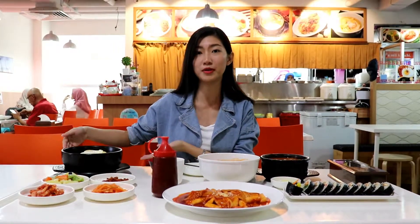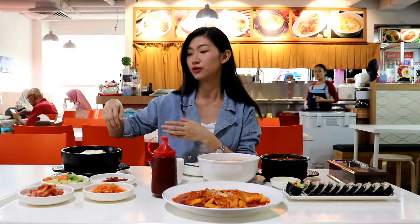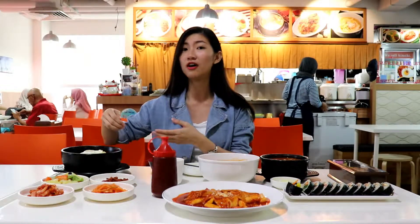And this one is Dolsot Bibimbap. Dolsot Bibimbap is the stone pot rice they call. And this is going to mix all around — all the meat, veggies and the eggs — with the sauce, we are going to mix it all around and serve it later.